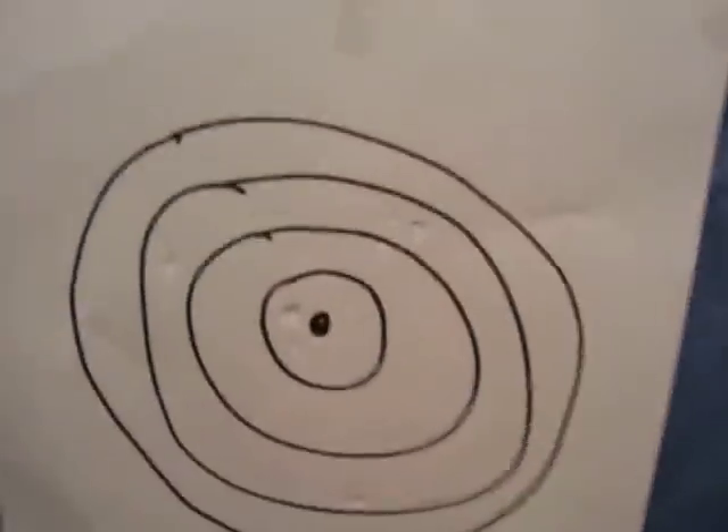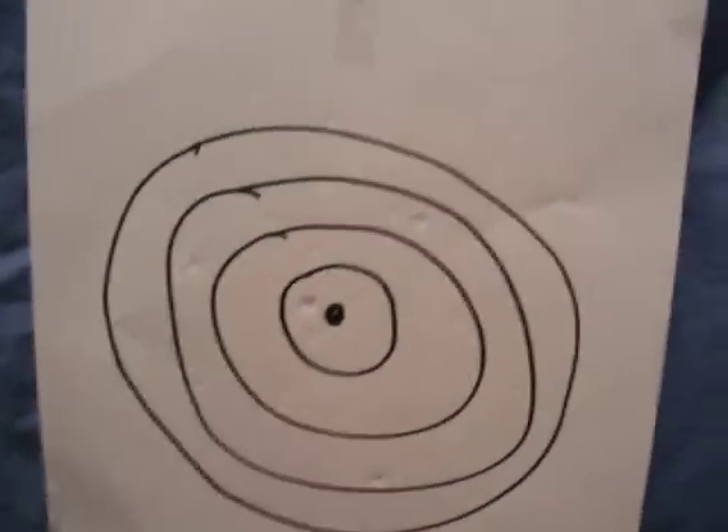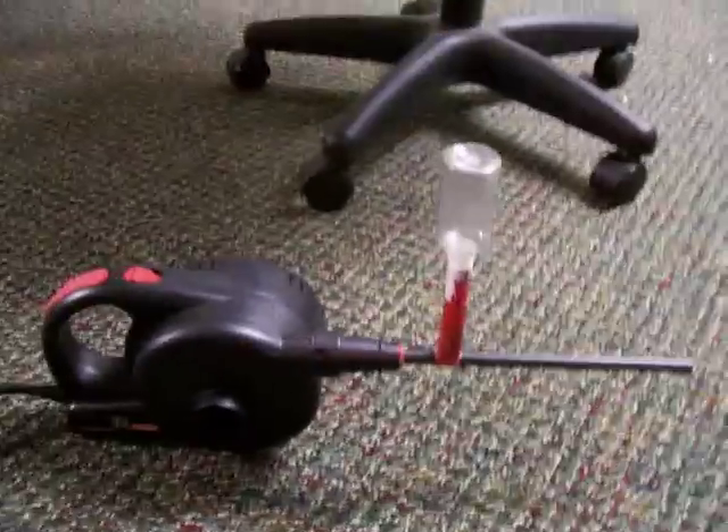It isn't that powerful, but it makes up for not so much power by having a lot of fire rate. And I give this gun about a 3 out of 5. It isn't the best, but it has a big fire rate. Thanks for watching my video. Bye.